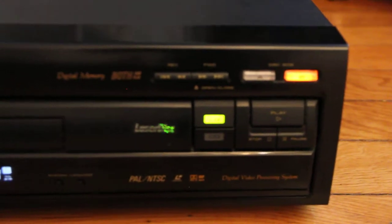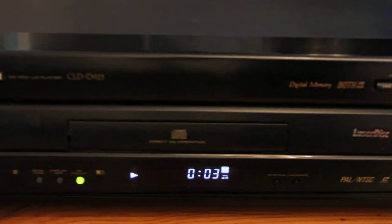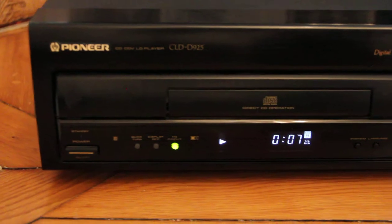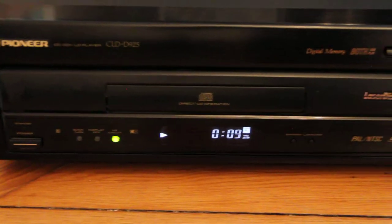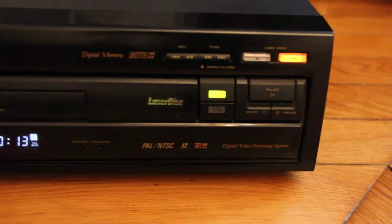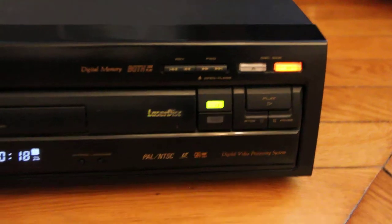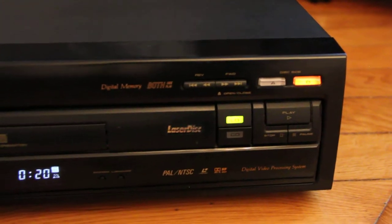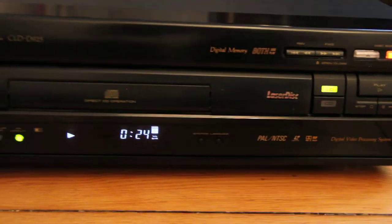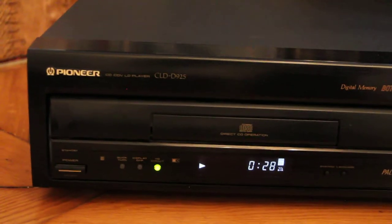And it looks really great. I advise people to buy it if they want something top-notch. And as I said, it plays both systems, so that's a big advantage over other NTSC players. And also you can play CDs.